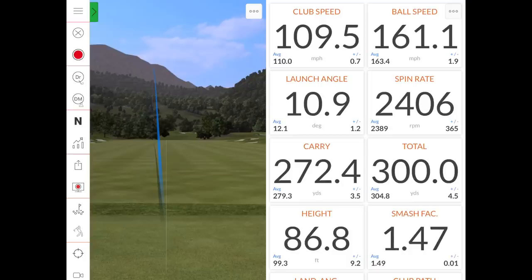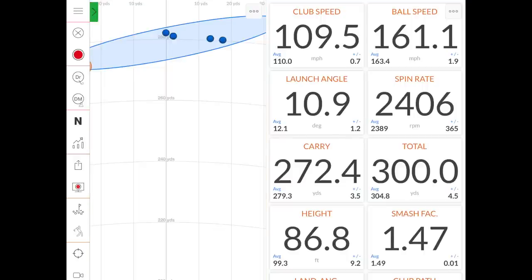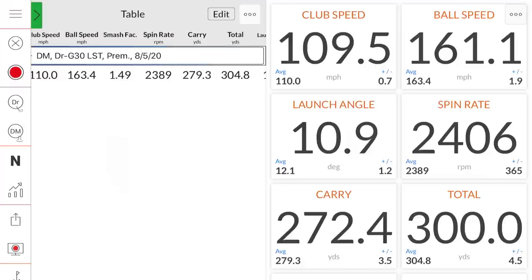That one turned over. Okay Thomas, that was five shots with the G30 LST. There were a couple that hung out to the right, and then one you really turned over to the left on that last ball. Overall, the efficiency was pretty solid — you were at 1.5 smash factor for a lot of those, with an overall average of 1.49. Spin rate averaged 2389 RPM, fluctuating quite a bit from the high 2000s down to one sub-2000. Initial impressions of the G30 LST?